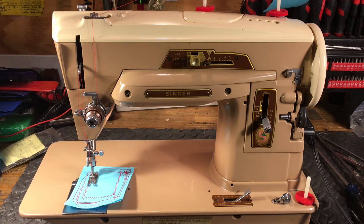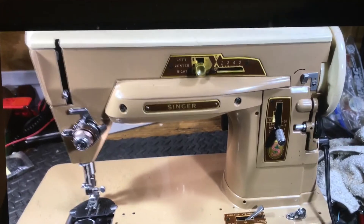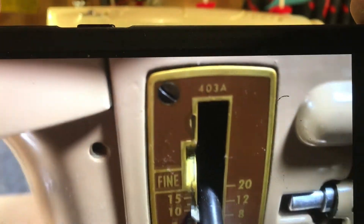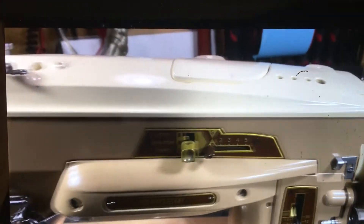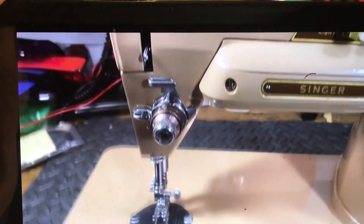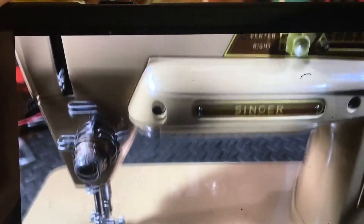So here's how it started out. This little Singer 403A is quite possibly one of the most awesome machines ever made. I would say the 401A is the top of the line — this was the middle intermediate model.